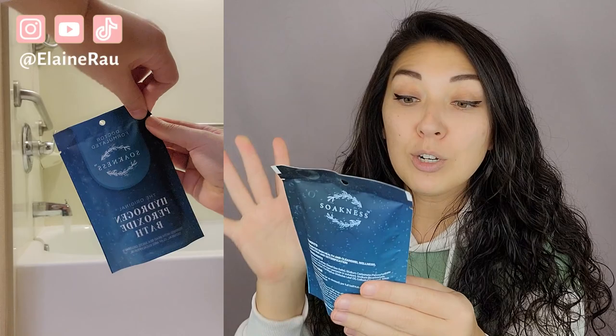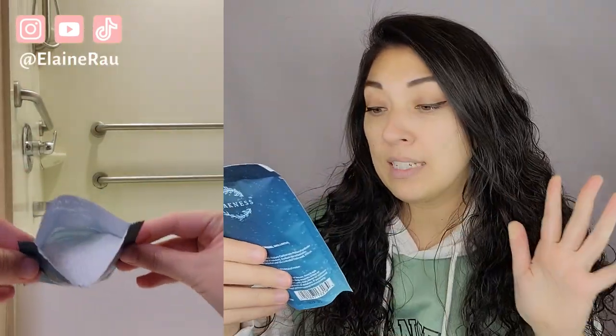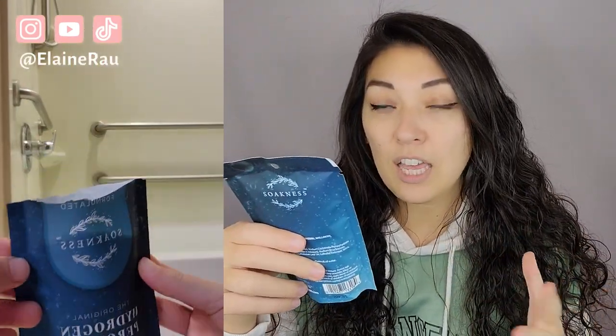This is a hydrogen peroxide bath. It's designed with Dead Sea salts, clay, and eucalyptus oil — that's what I'm smelling, the eucalyptus.